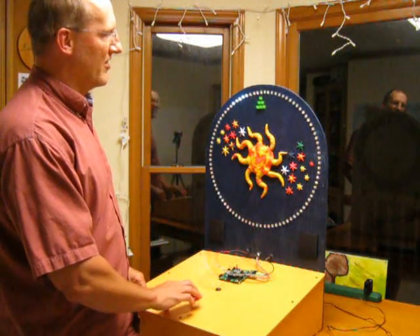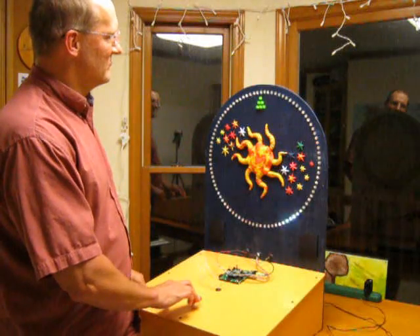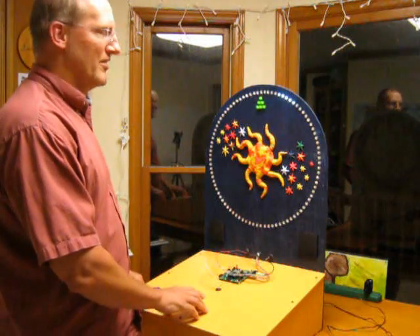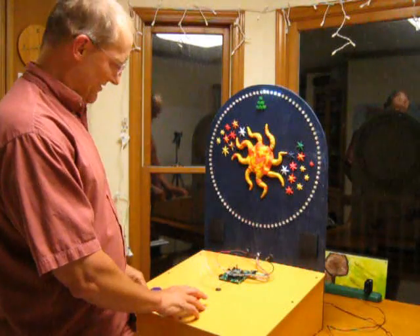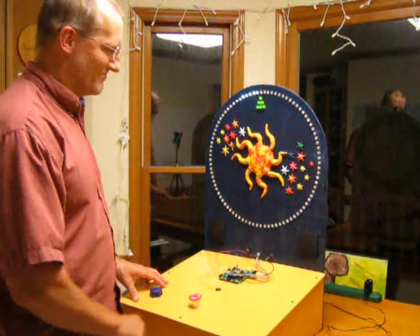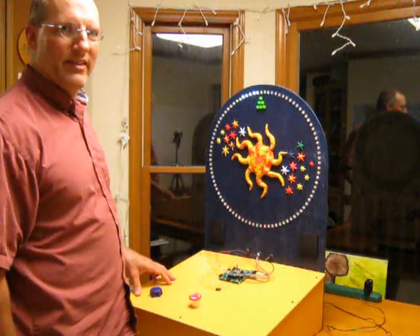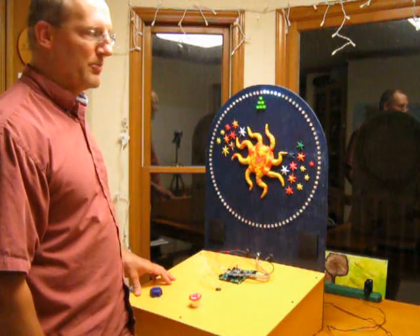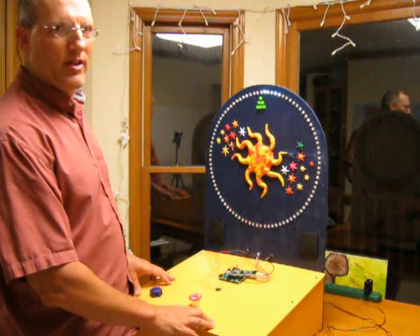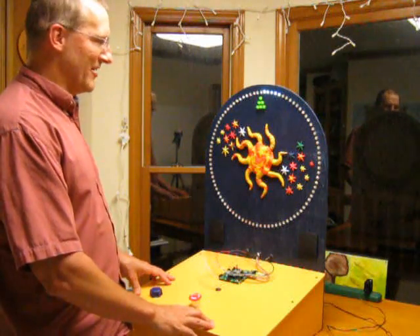No success there. Still too slow or too fast. Anyway, that's the basic game play. Pretty simple, pretty easy. That's my game for the 2012 North Carolina Maker's Fair. Thanks.